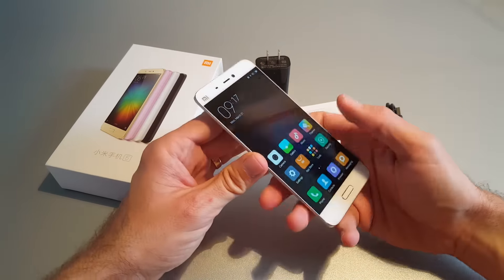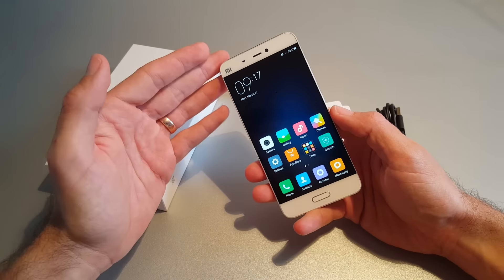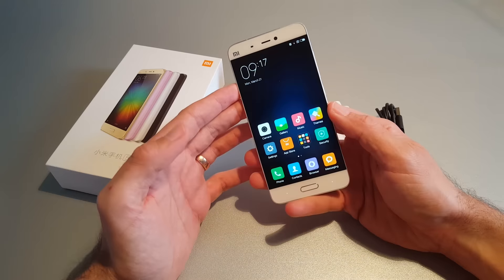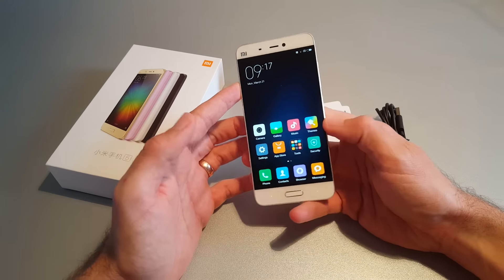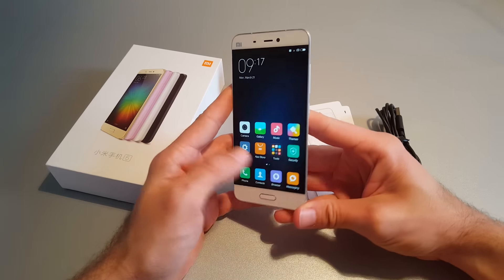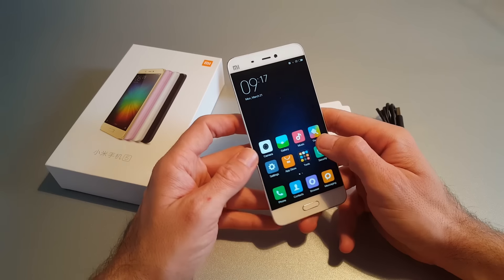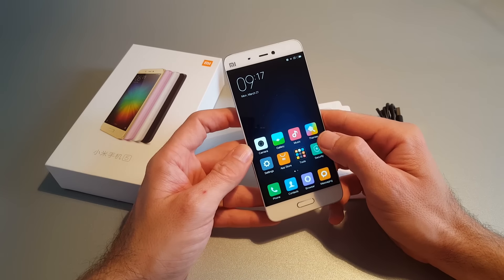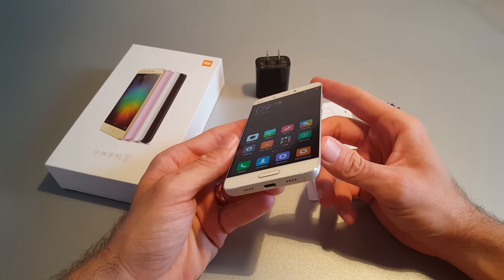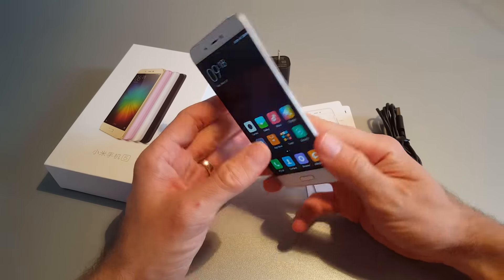It features a glass front and back with a Gorilla Glass system. Here we have a 5.15 inch IPS LCD with standard Full HD resolution. The Xiaomi Mi 5 would be among the first devices with the new Snapdragon processor, the same chipset found in the LG G5 and the Samsung Galaxy S7 with Exynos.